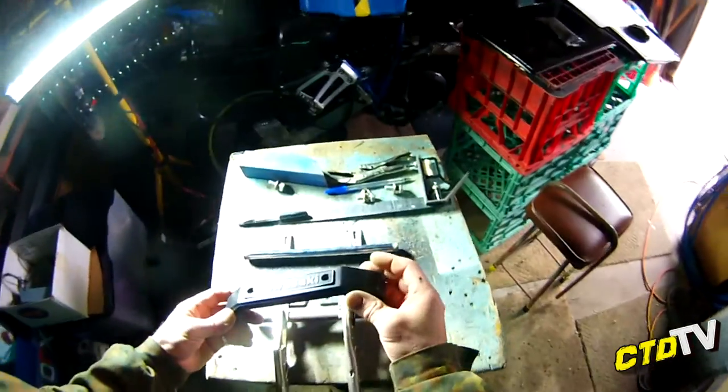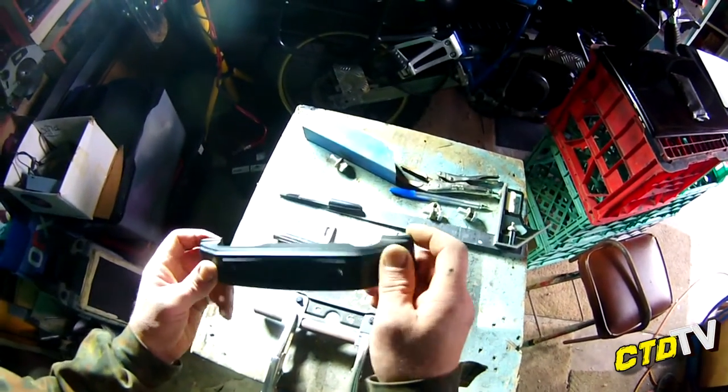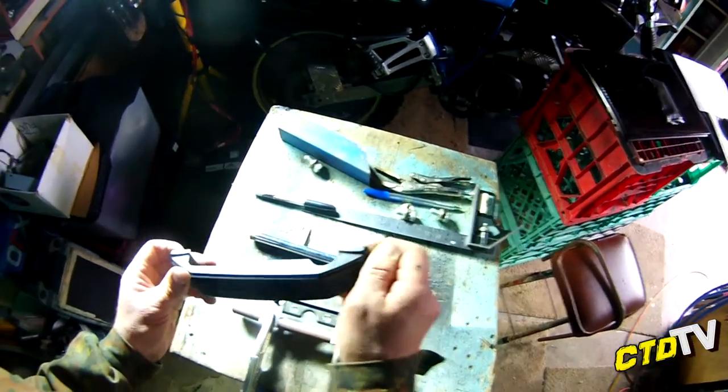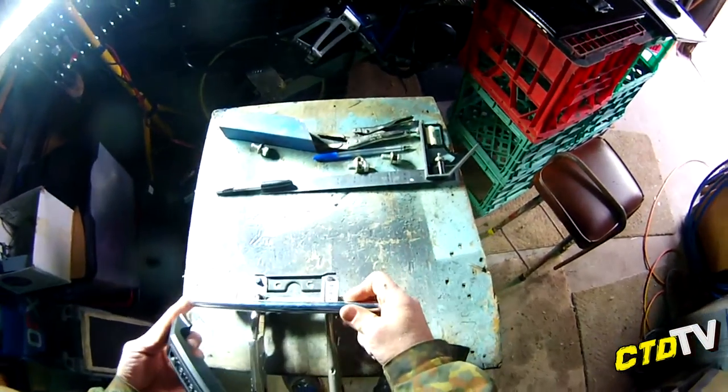Now here's one of these Kawasaki covers — it's a bit perished and I think he said both ends have been broken. So I'm going to build him one of these light bars to actually suit.